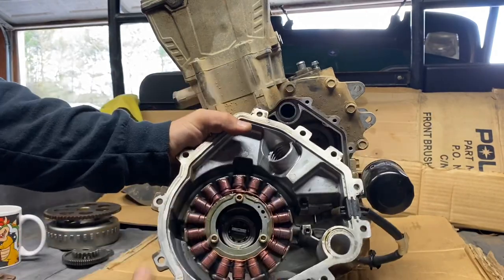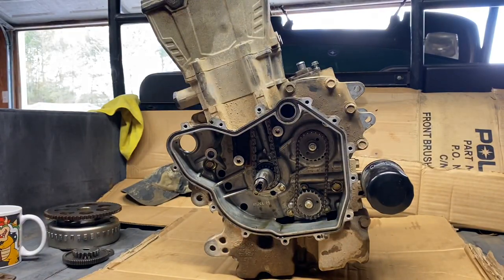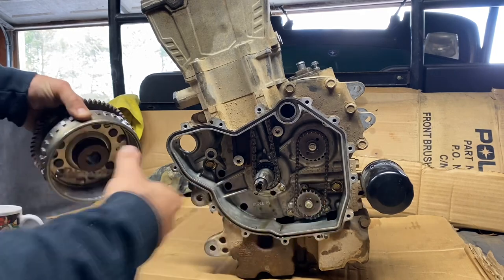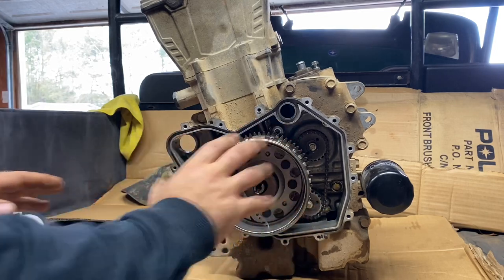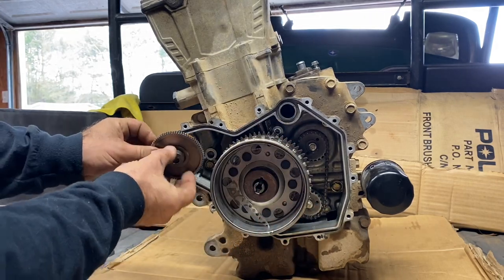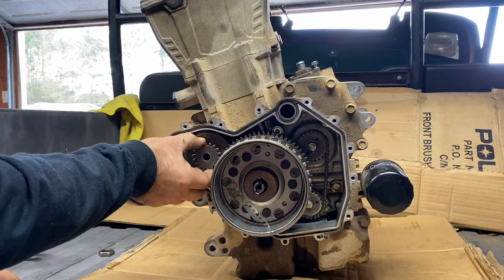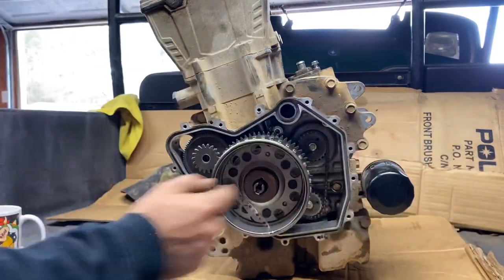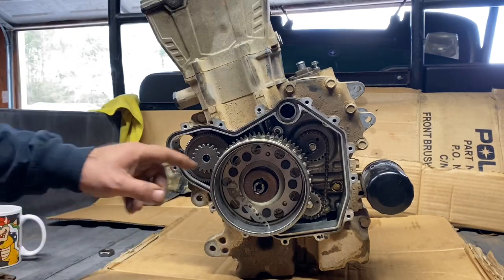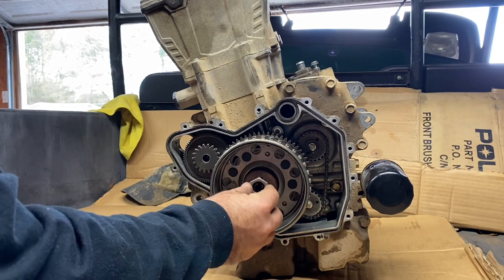We got the cover off. There's your stator. Nothing's in here because they took parts out to use for the other one. Once you get your cover off, you're basically going to have your flywheel sitting there, your starter ring up here, and then there's going to be a shaft right here — sometimes that shaft comes out with the cover.